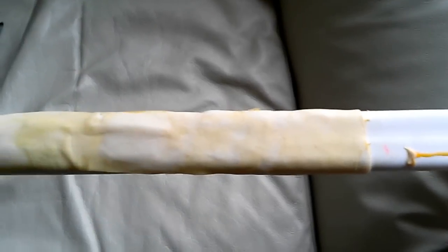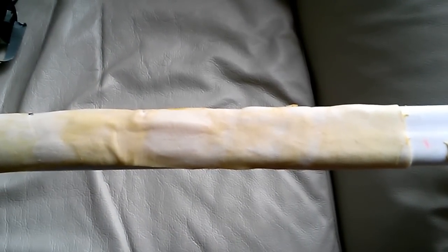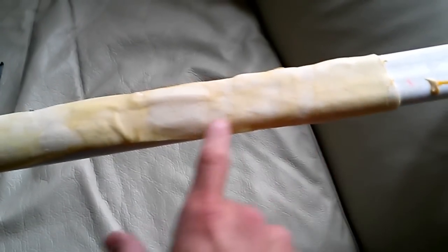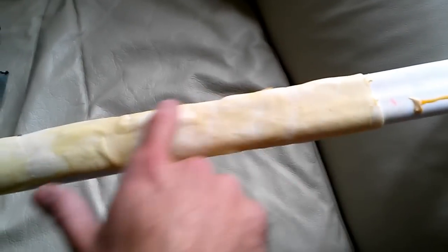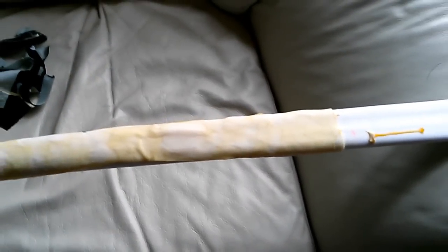Anyway, just a progress update. We'll see if this turns out to be worthwhile at all. I'm going to trim away as much as I can along the sides, just leaving a nice thin strip along the outside. And then we'll pull the heck out of the bow and see what happens.